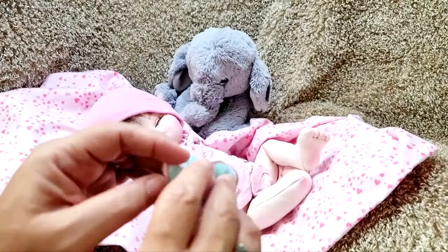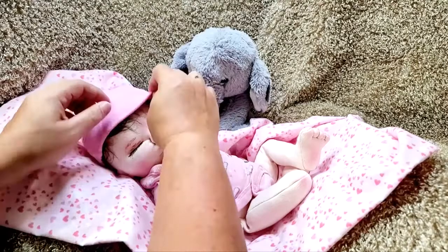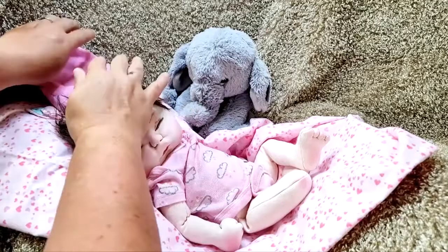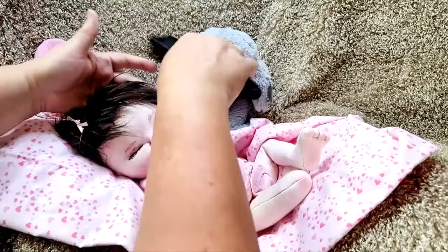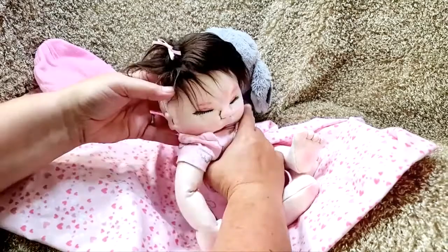They're not the fanciest thing but they do okay. So Bethany is a preemie baby — she is wearing preemie clothing and they fit her really well.